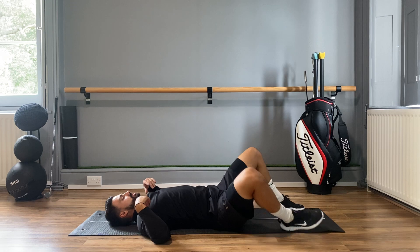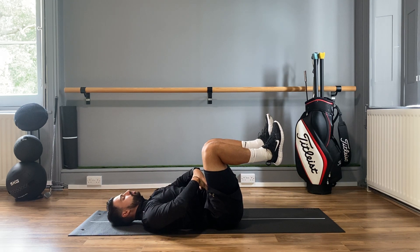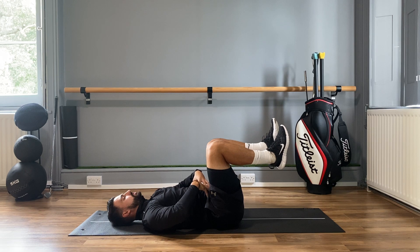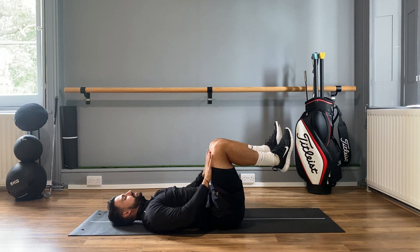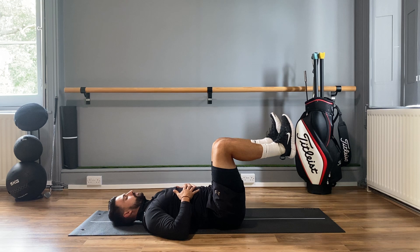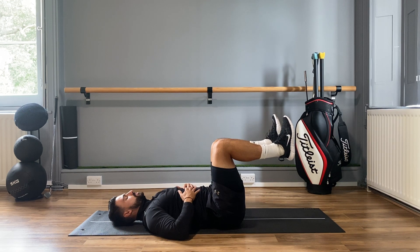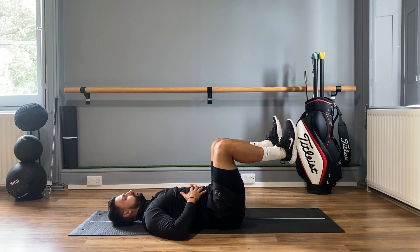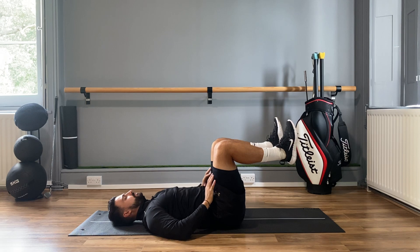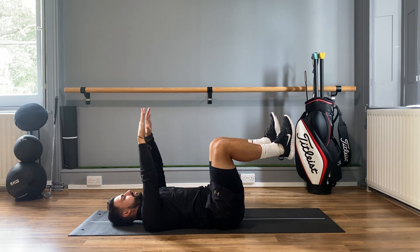Next, tuck the knees up towards the chest and hold this position. We're bracing from the core and making sure our breath is still coming from the stomach. Try to get your thighs perpendicular to the floor and your shin bones parallel to the floor, toes tucked up — just feel how this starts to activate the system. Then take the hands up as well and hold into this dead bug position at the top.